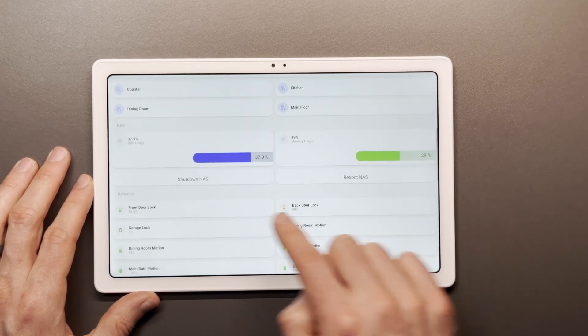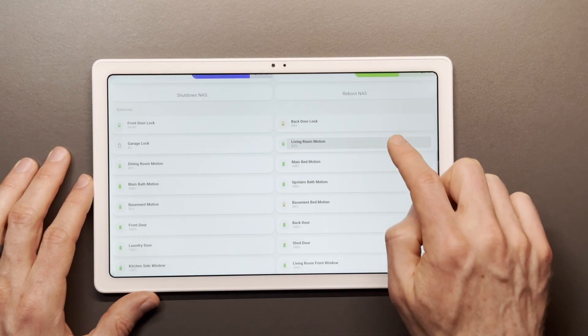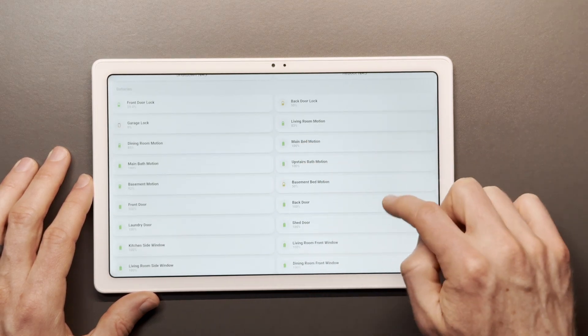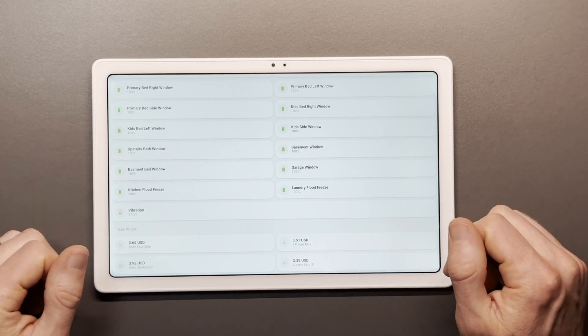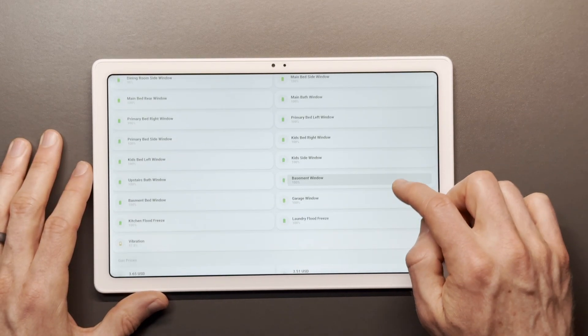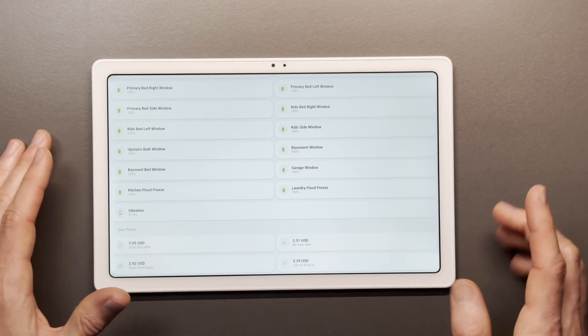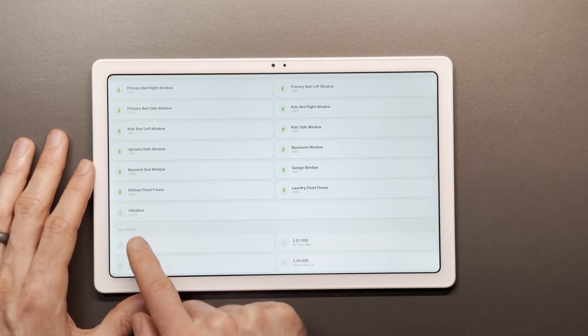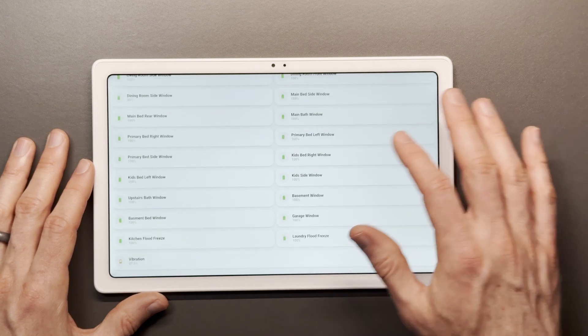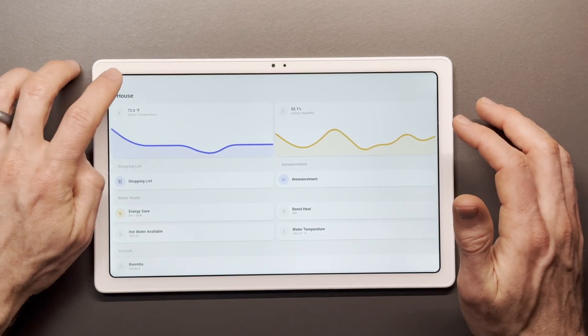I can see my NAS. Down here we have all the different smart home batteries and I can see the percentage of those batteries. I also get an automation that tells me if any battery needs to be replaced because it's low. And it's kind of cool that I could just put in the price of gas at four local gas stations, so we know which one to go to to save money.